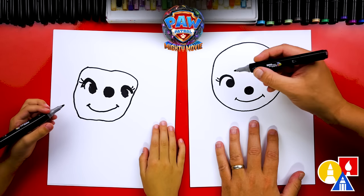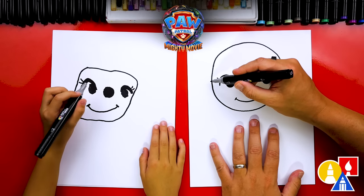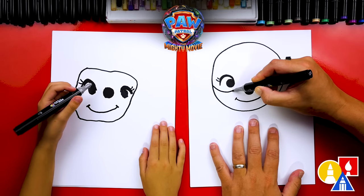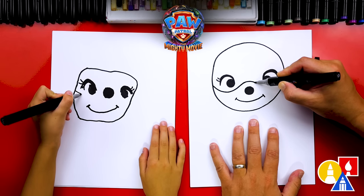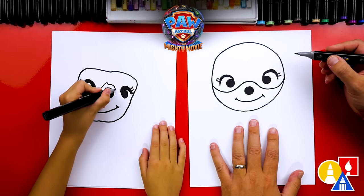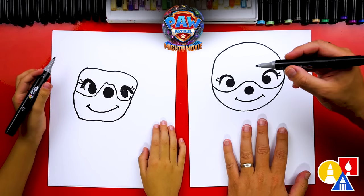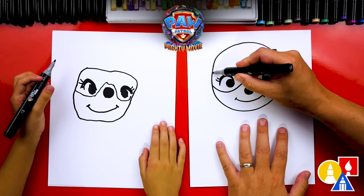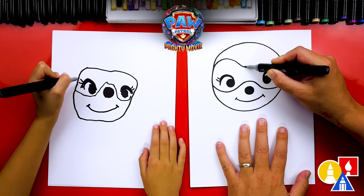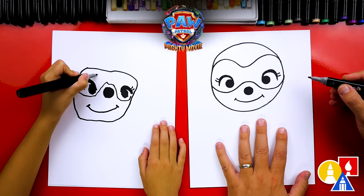We got the shape of her head, but we need to give her goggles and also her helmet. Let's start here and draw the bottom of her goggles, going underneath her eye and above her nose. Then go underneath the other eye and connect to the other side. Now draw the top of her goggles going over her eye, then come down where her nose is, and up over her other eye to connect on the other side.